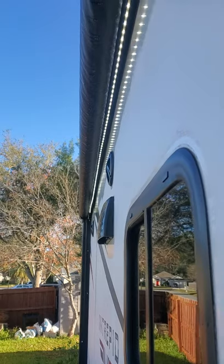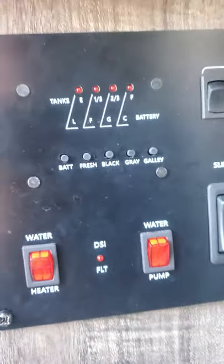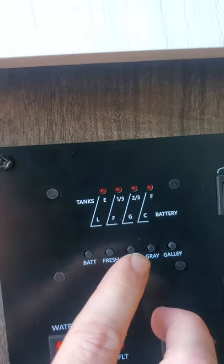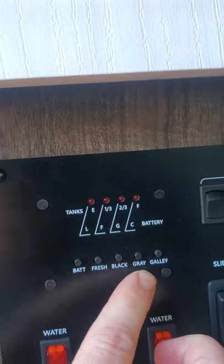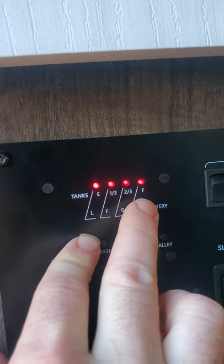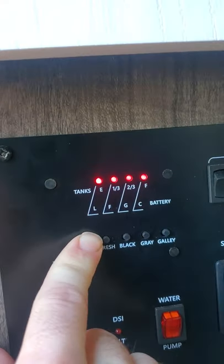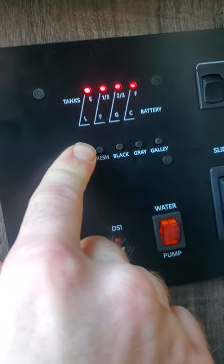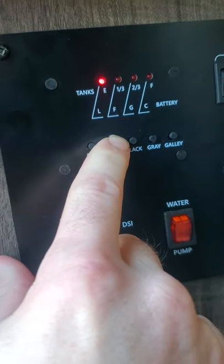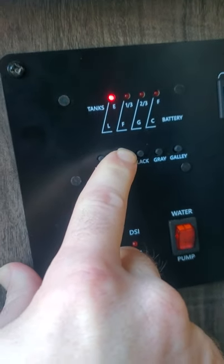There are also a couple of lights on the front of the trailer that turn on when that's on. Finally, the most important part is to be able to check your battery, fresh water, black water tank, and gray tank. For battery, you just click on it — you'll see it's all the way to the right for F, which is full. I'm plugged in right now so there's no mistake it's going to be full.